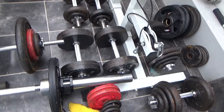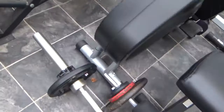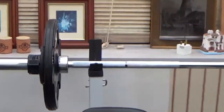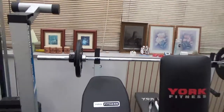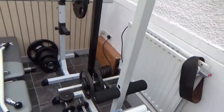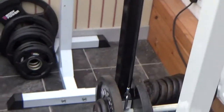The bars have both got these clip-on quick-clip collars, as you can see. And then there are the stands at the back, which are single stands for the Olympic bars for bench press.